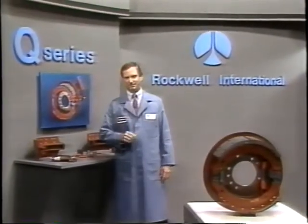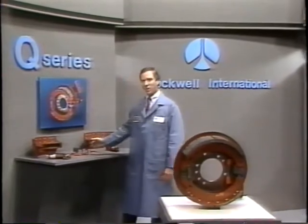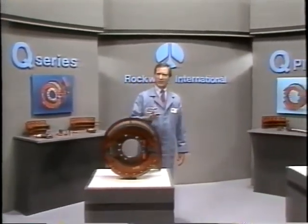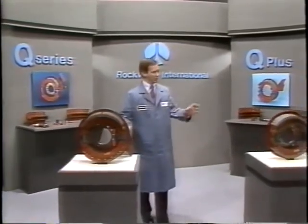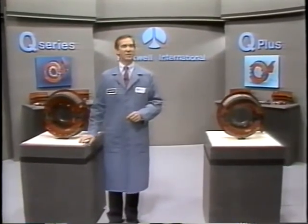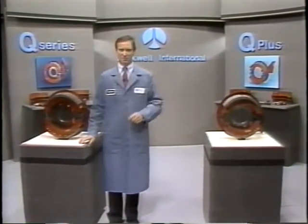In our first module, we'll show you some of the major components of the Q Series brake and how they work. We'll also cover the differences between the Q and Q Plus brake. And finally, show you what's involved in a minor inspection of the Q Series brake. So let's begin by identifying the major components.